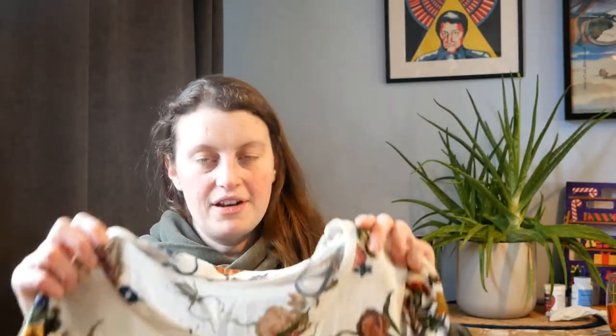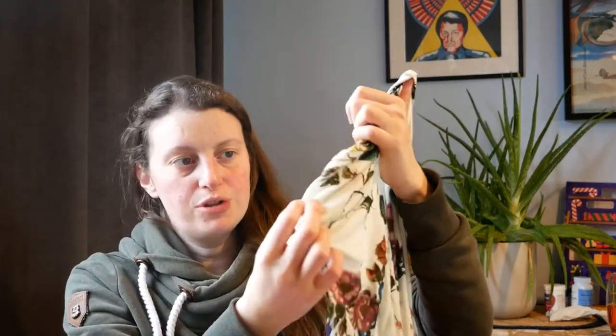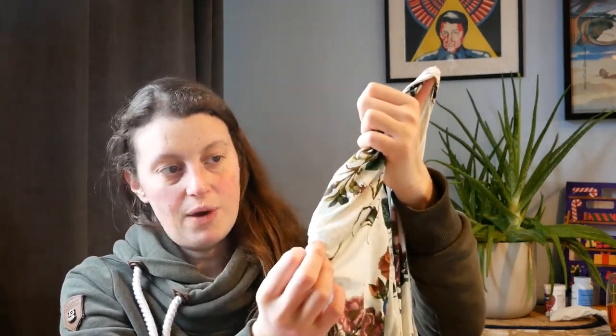The neckline does feel a bit gapey — again it's the lack of structure in the fabric itself. I like the ruching on the sleeves: you sew elastic underneath and pull it as you're sewing so that when you let go it scrunches up. The sleeves worked relatively well.